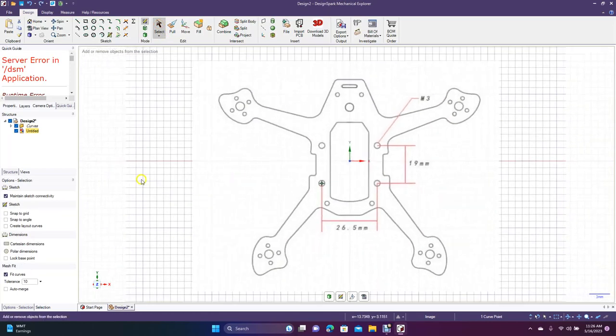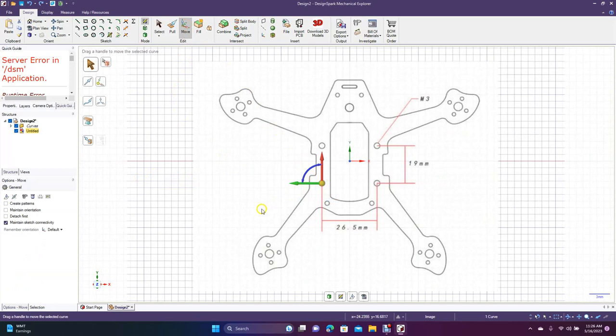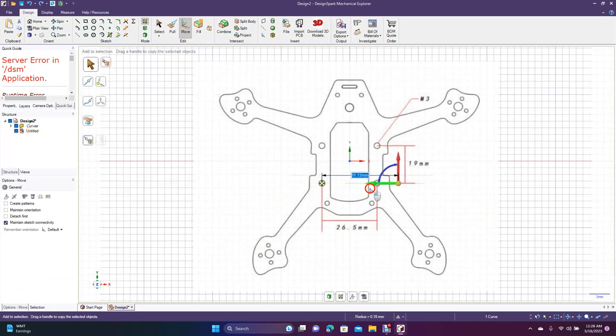Let's Control Minus, drag a marquee around this to get it selected, then go to Move, hold down the Control key, and drag this over. Select it again and drag it over, then punch in 26.5. That placement will be 26.5. Then we're going to drag this one up 19 — select there, hold down Control key, click on the red, drag up, and type in 19.